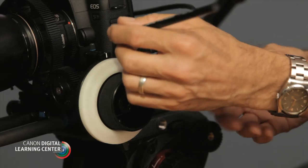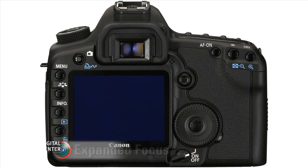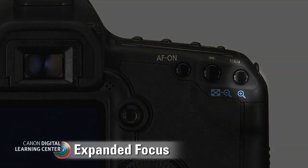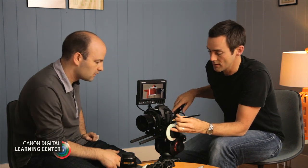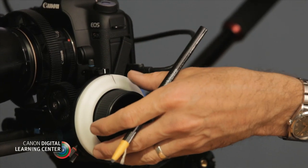So how do we use a follow focus system to help us do that repeatedly? You'll notice on the side of the follow focus unit there's a white disc, and you can take a china pencil and mark your first focus position. Let's use the expanded focus feature — that little plus symbol with the magnifying glass — and check that we're in focus. Our mark is pretty much spot on, so just make sure that's right.